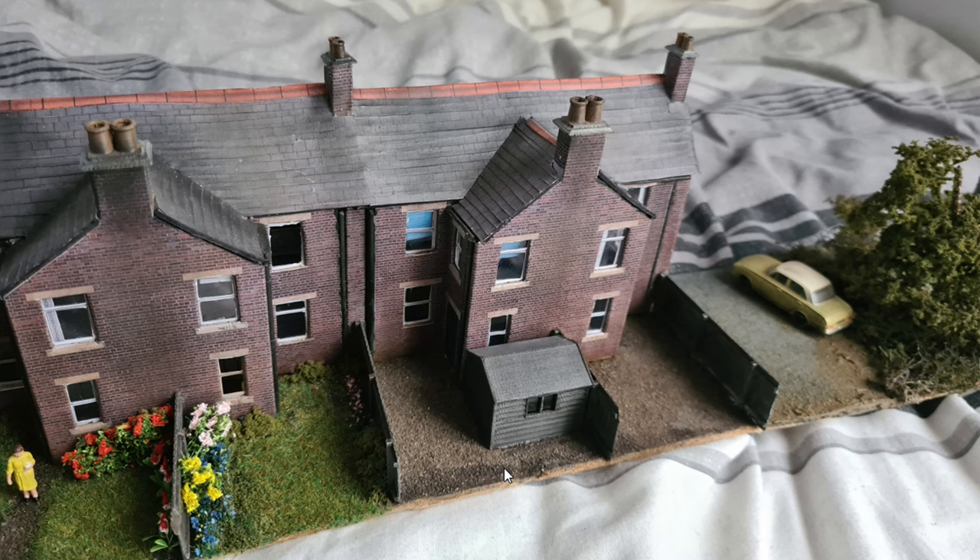It's a slightly different video to normal as I realized I didn't actually film very much footage at all, so we start off with a normal sort of style where I show you the design and 3D printing of these garden sheds, and then we'll move on to a sort of photo slideshow of everything else that I got done.